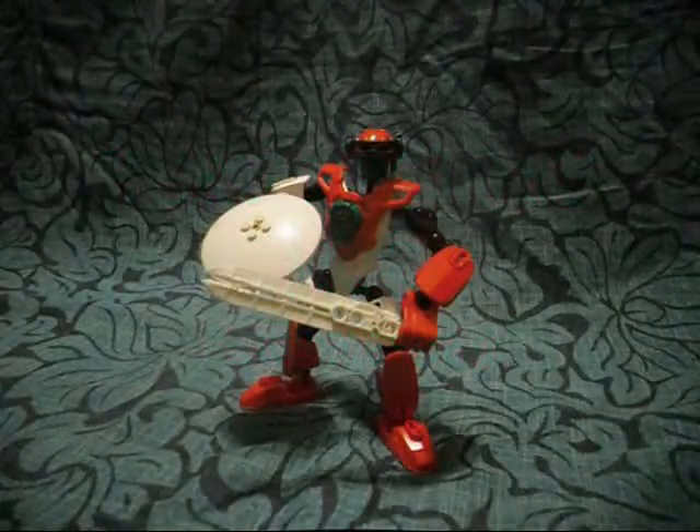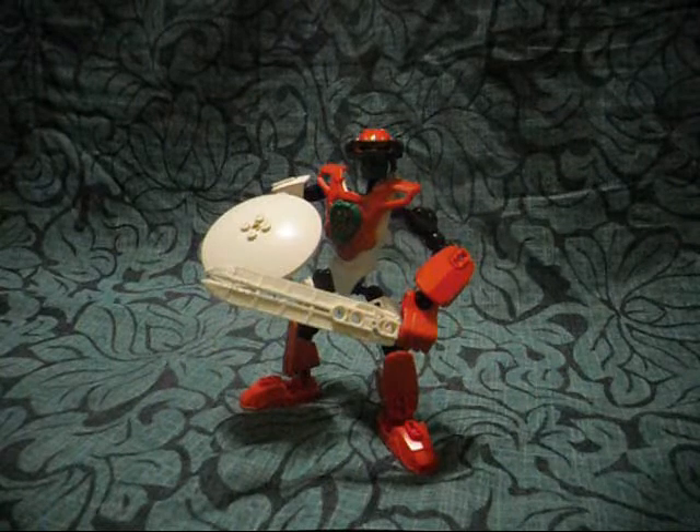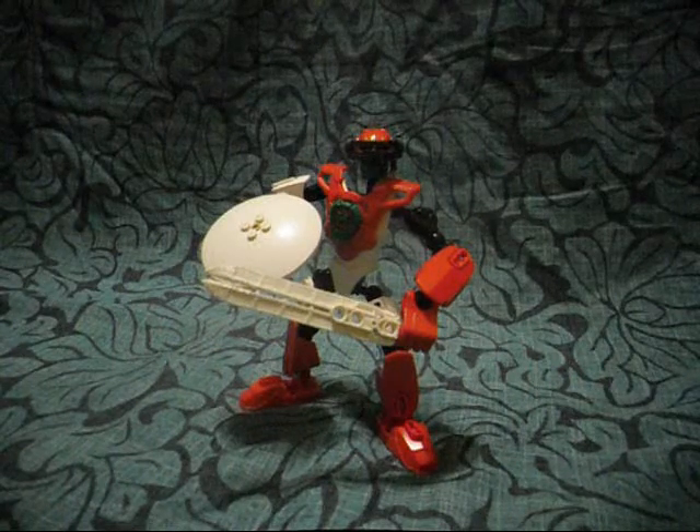Hello there, folks! This is Eli J. Brown, slash LincolnRudoFan, slash SonicJr and Sarah, here with another mock video review.